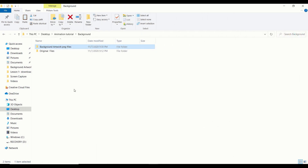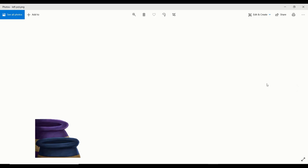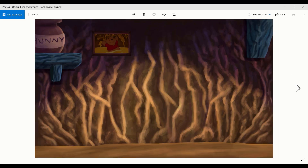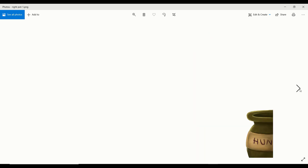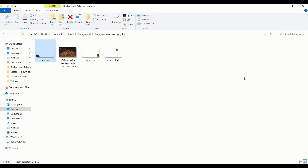Now that I've exported everything, let's go take a look at the exported images. We have the pot, the actual background, the clock, and the green pot on the right side of the background. We've now completed exporting all the background assets for this animation — it's time to export the real animation.